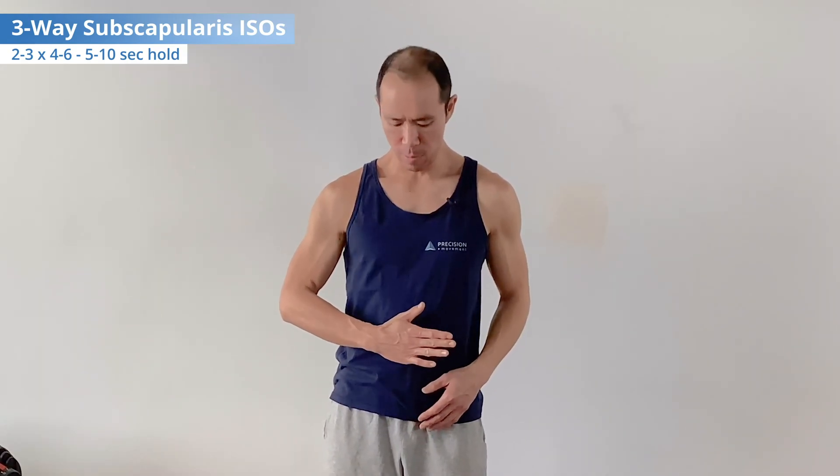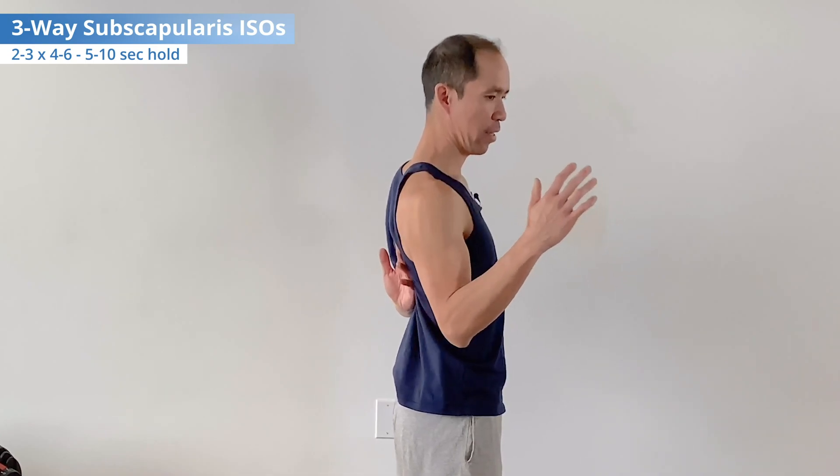Now we get the subscapularis working with the three-way subscapularis isometric. The first way is with the hand on the belly. This allows good subscapularis activation in a very safe neutral position for the shoulder — so if you've got pain or a suspected injury, this is where you start. Press into the belly or into your hand. The key, as mentioned earlier, is proper alignment of the scapula with a little bit of posterior tilt to get that serratus anterior activated.